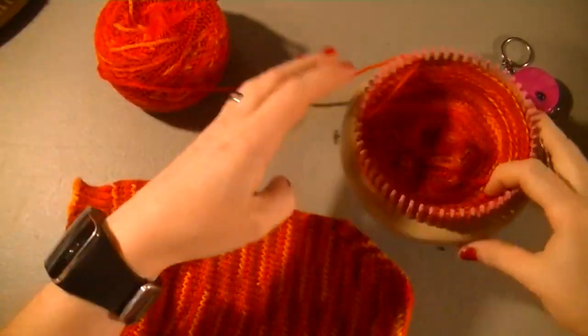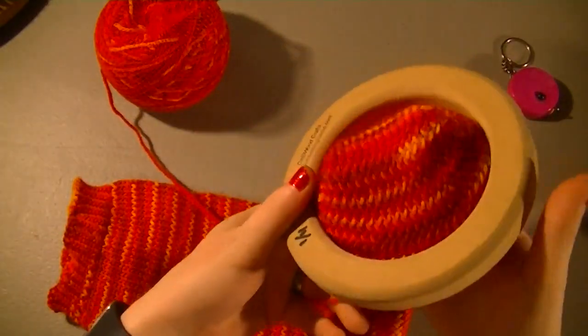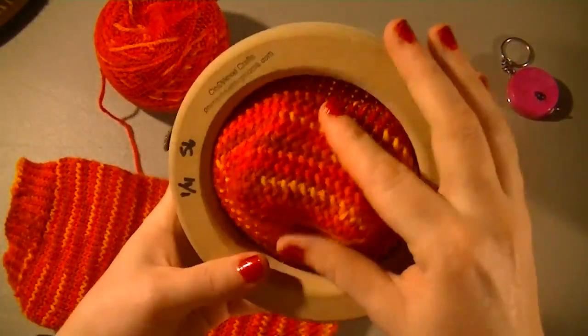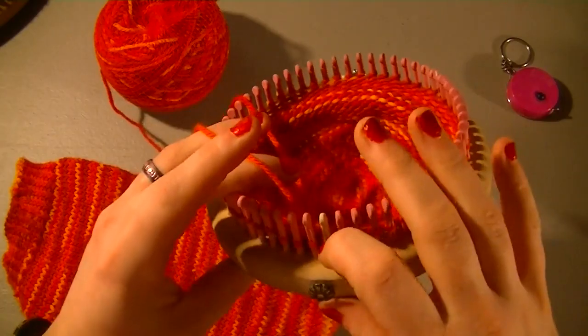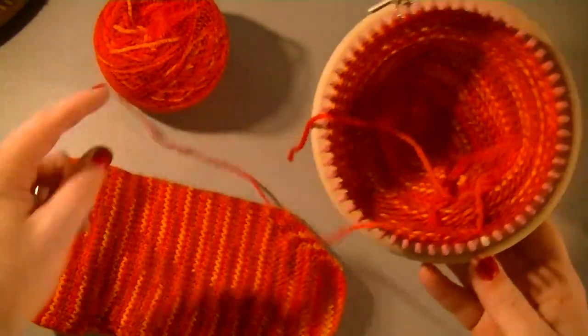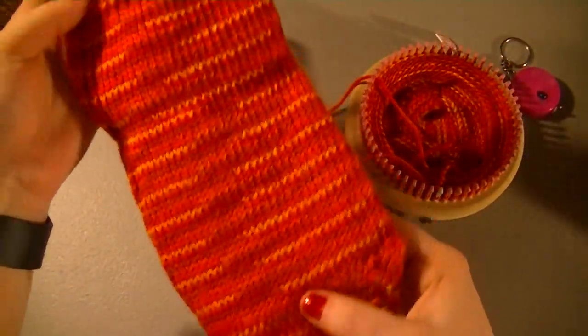Hey everyone, I'm in the middle of a project I'm really excited about. It's turning out really good, so I just wanted to kind of show everybody. It's a toe-up sock on the 14th gauge, 56 peg knitted knocker loom from Premium Knitting Looms. I absolutely love this because you can see it's almost seamless.